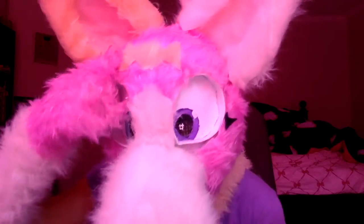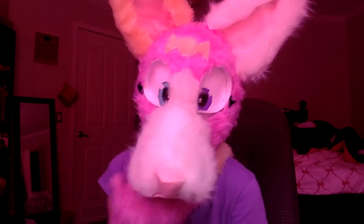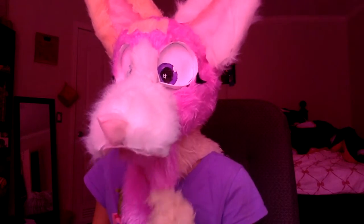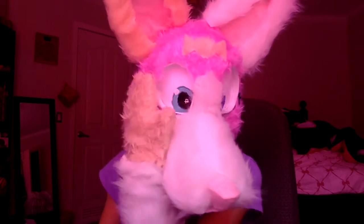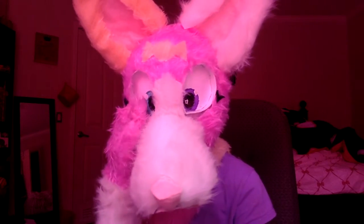Her name is Candy. She has a little candy thing on her forehead. I sewed her head. She's pink, white, and orange in her eyes.